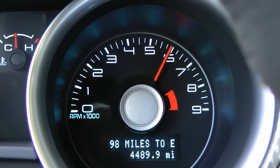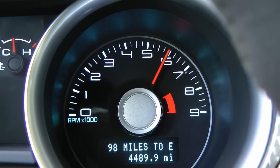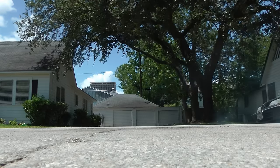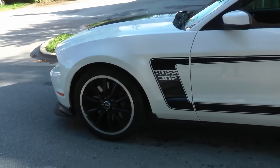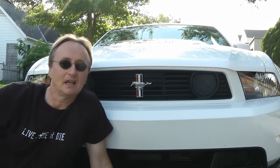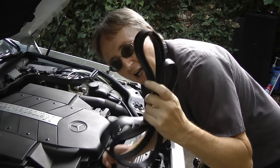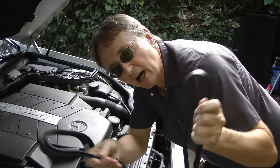Rev up your engines! It's time for ScottyKilmer.com. If your fan belts are making squeaking noises, then today's your lucky day, because I'm going to show you how to change a modern serpentine fan belt on your car.